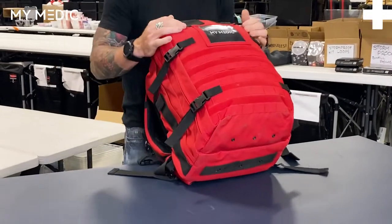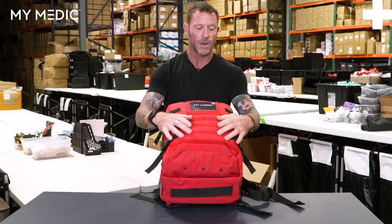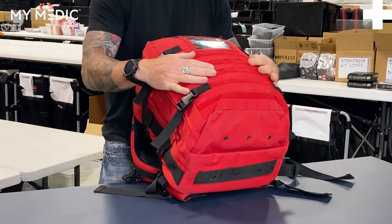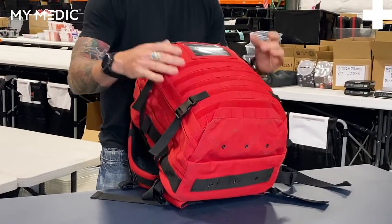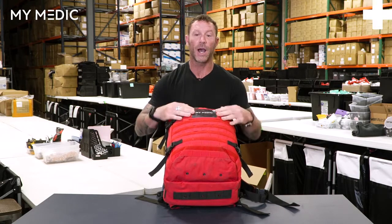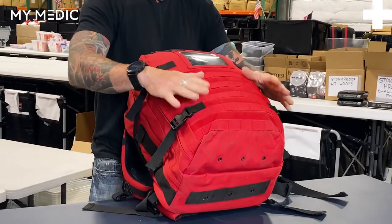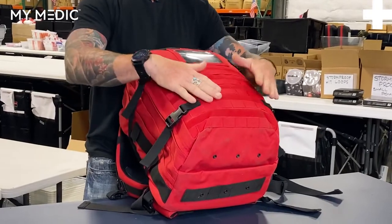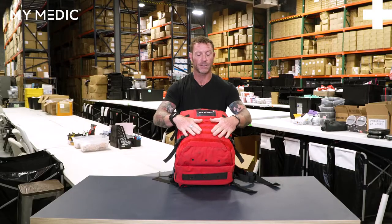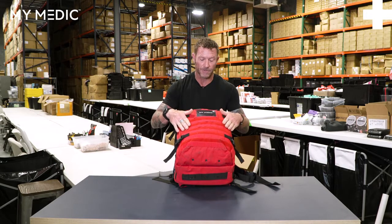Let's start with the outside. You do have some Velcro up front, so you can put your name tape or whatever kind of patch you want on here. You do have the clear window for additional information, whether it's contents, your company name, or whatever the case may be — there's a slot for that. You also have a MOLLE system up here, so I'd highly recommend some Billy bands to keep some tourniquets, tac lights, or whatever you want up front.